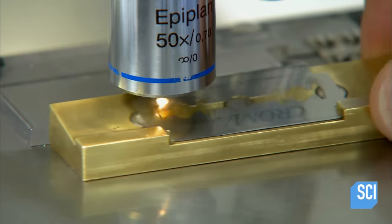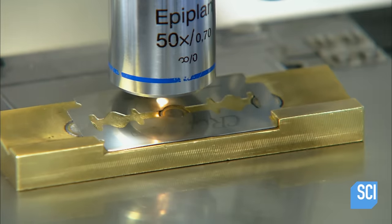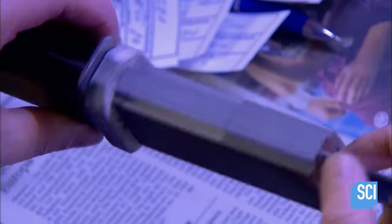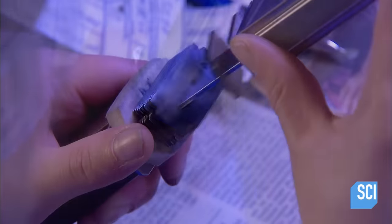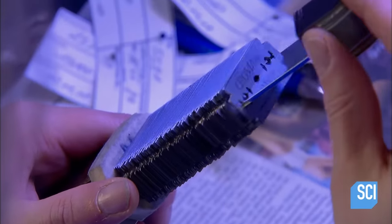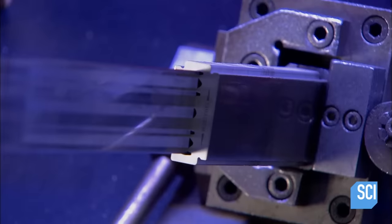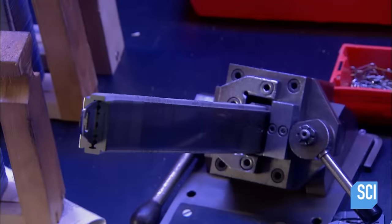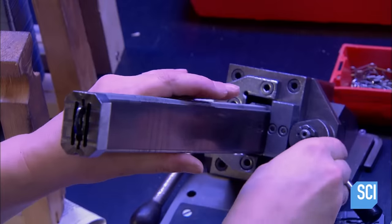The factory's quality control lab pulls samples from the production line and checks, among other criteria, the quality of the grinding and geometrics of the cutting edges. Then every single blade the factory produces is examined for cutting edge defects. Technicians assemble blades in packs of up to 800, then shine fluorescent light on the two cutting edge sides. This makes defects visible.